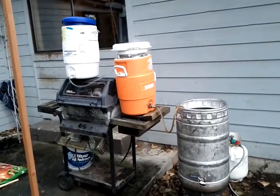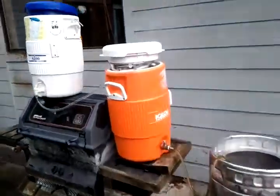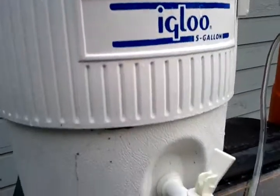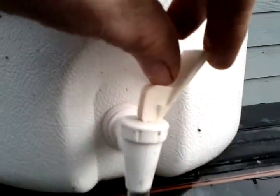This is my ghetto backyard brewing setup. Starting at the top with a liquor tank, full of boiling water, with a spigot controlling the water flow.